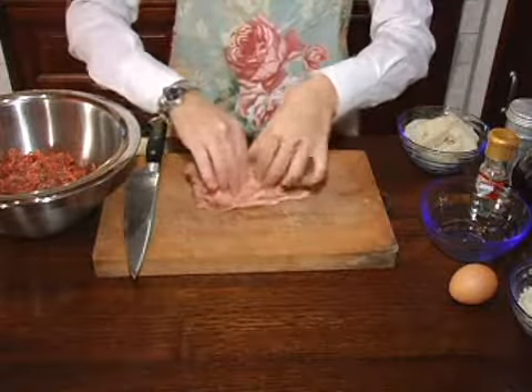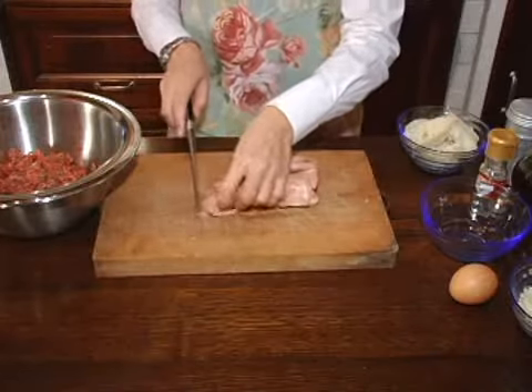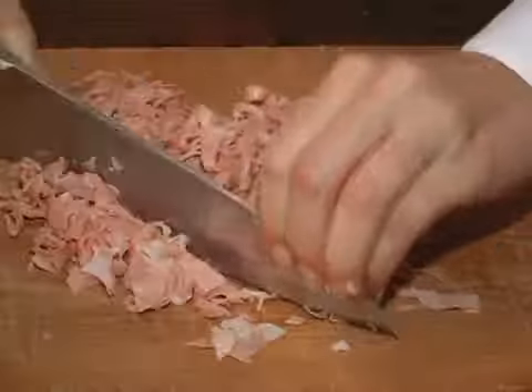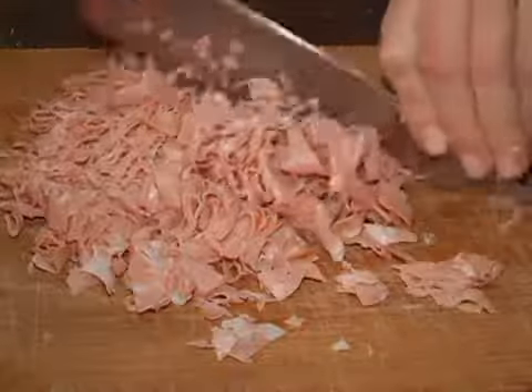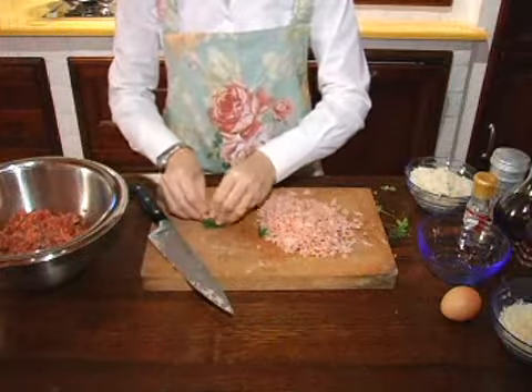I begin to chop up the mortadella into small pieces. Rolling the slices together makes it easier to cut up. Next, I chop up the parsley.